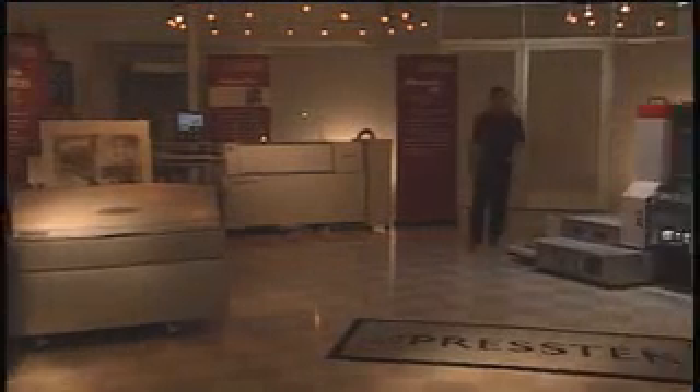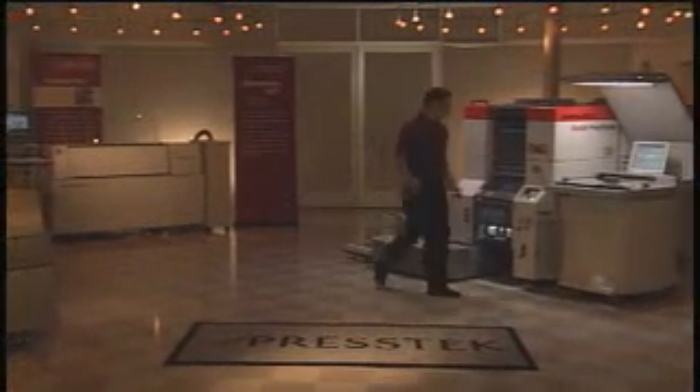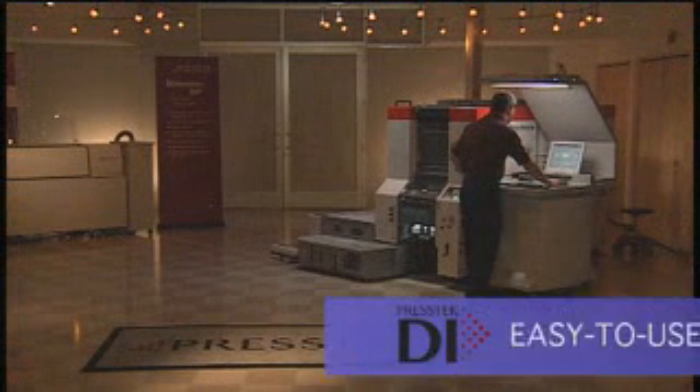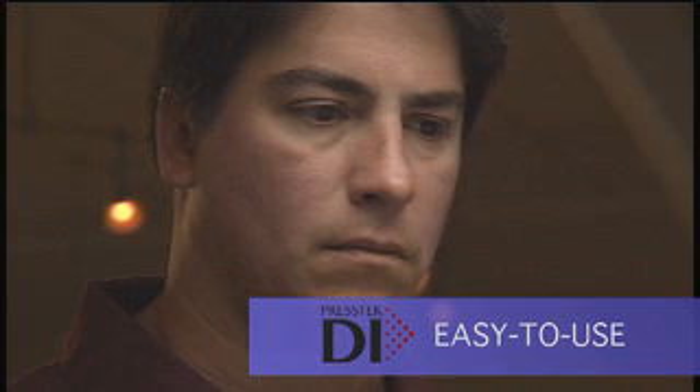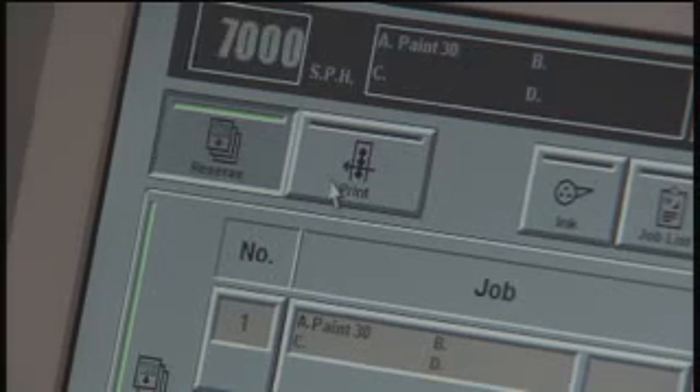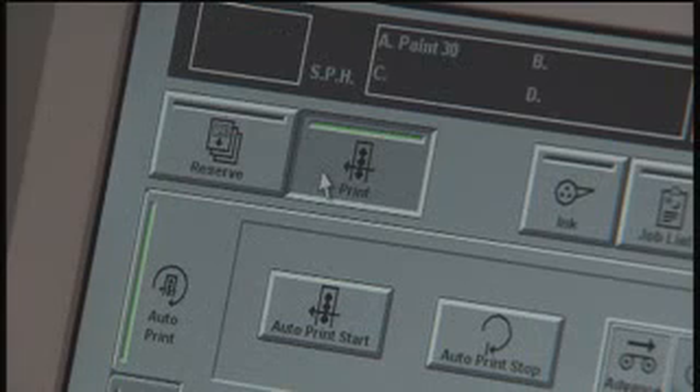During this demonstration, you'll see how the fully automatic DI press produces high-quality, short-run color with exceptionally fast make-readies. Imagine what the easy-to-use DI press can mean to your business and your bottom line. In the streamlined DI workflow, jobs go straight from pre-press to press with the click of a mouse — it's as easy as sending a file to a printer on your network.